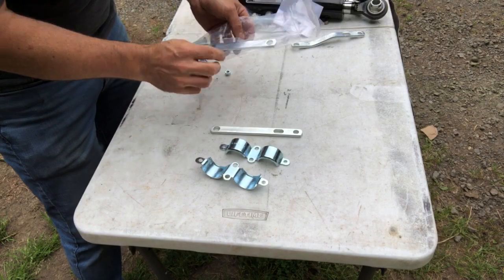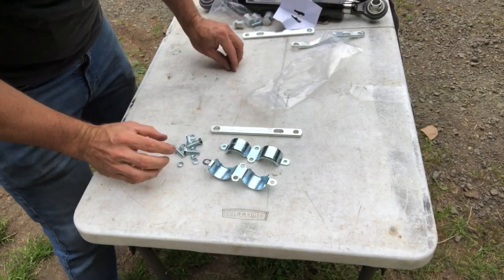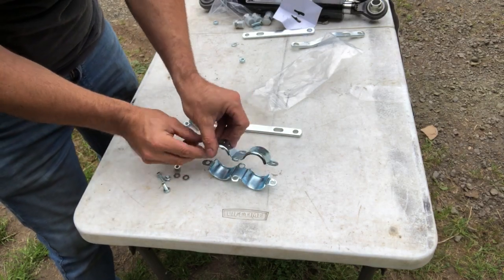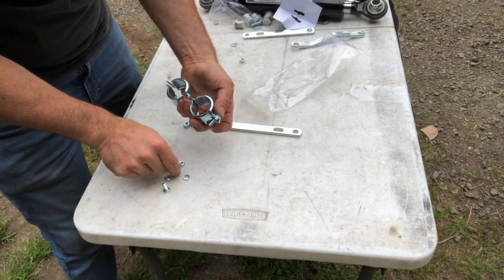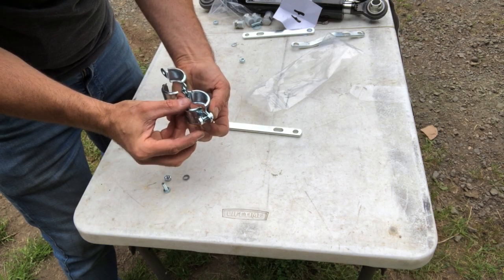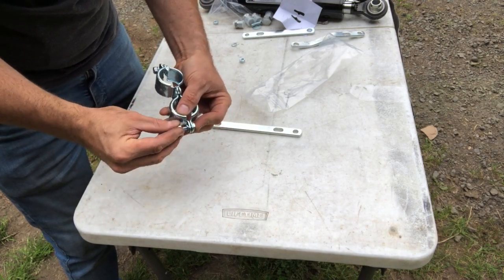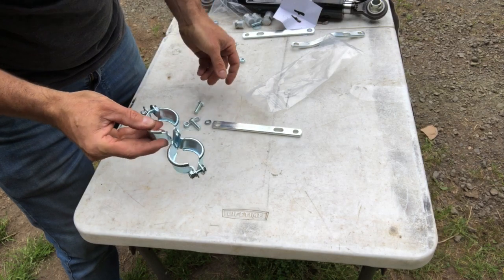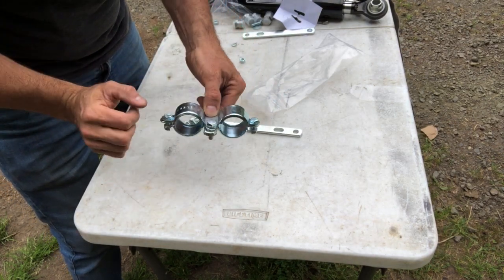To pre-assemble these W brackets, I'm going to dump out all my hardware and take the smallest bolts, lock washers, and nuts. Those go on the outside here so I can stack these W brackets. Drop in the smallest bolt on the outside, then lock washer and nut — put that nut on just far enough so it doesn't fall off. We still want lots of wiggle room. That's all the pre-assembly we need to do. Now it's going to be really easy to put those quick couplers in there and then clamp it to the mounting bar, and that's when we'll drop in the longer bolts.